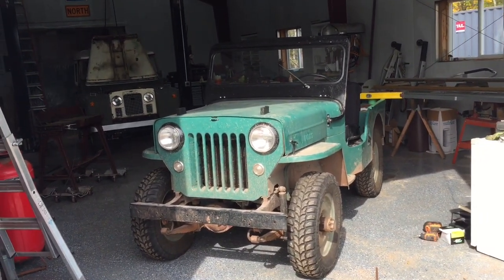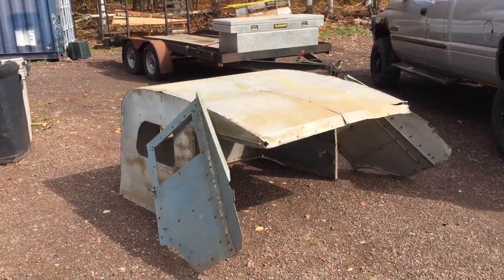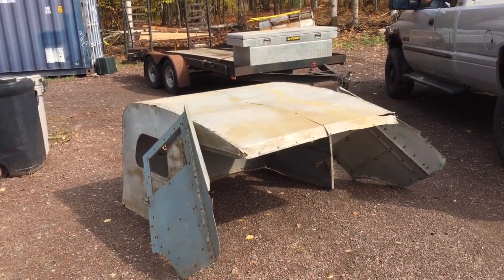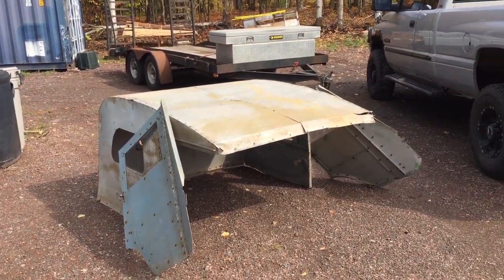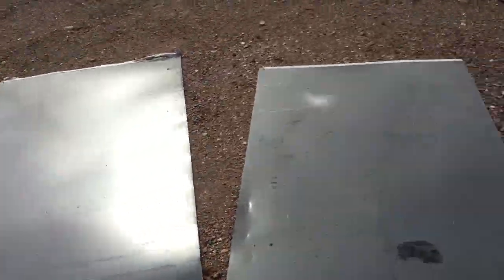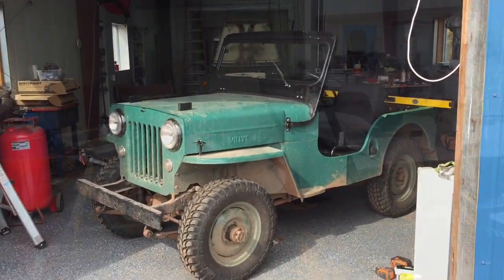We're putting a top on the Jeep for our next adventure because it's supposed to be cold. I had a top I thought was for a 3B, but it turned out to be for a 2A — I should have looked more carefully. I don't want to butcher it up since I do have a 2A, so instead I've got some sheets of different material and we're just going to build a top. Let's see how it turns out.